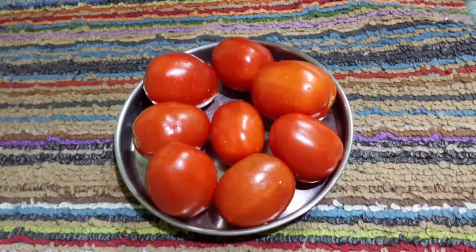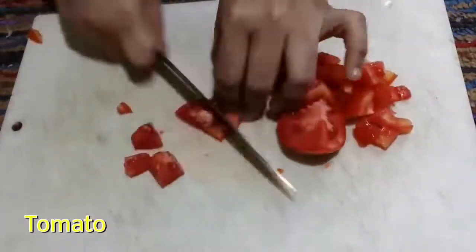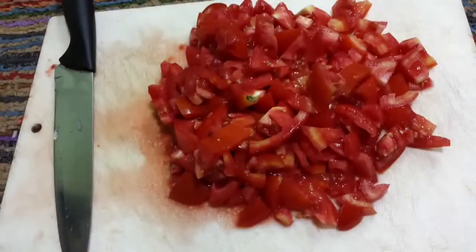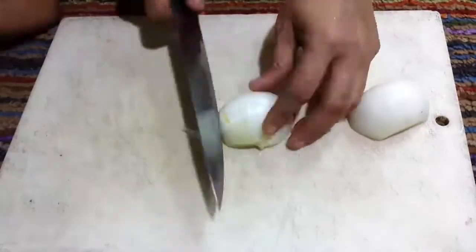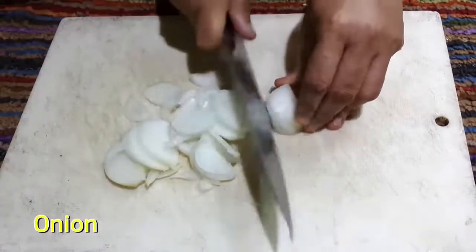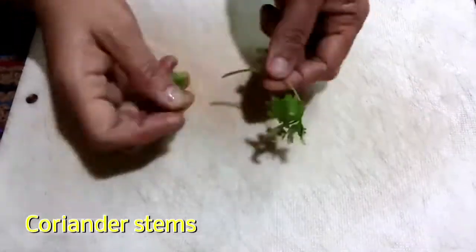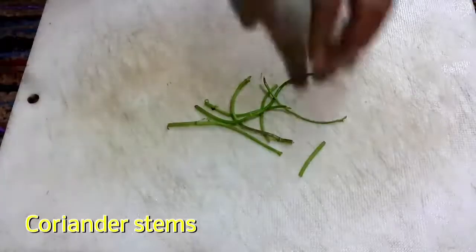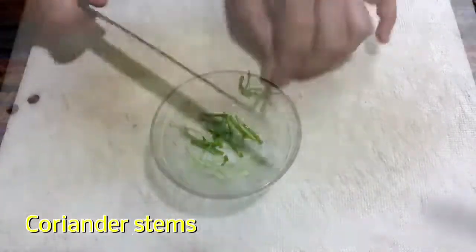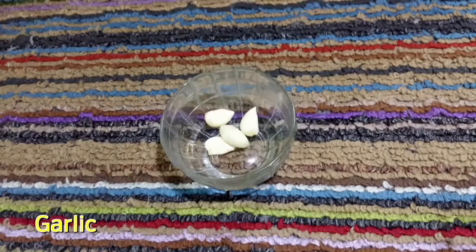Ingredients: chopped tomato 8, chopped onion 1, chopped coriander stem 4 to 5, tulsi leaves 4 to 5, garlic pods 4.